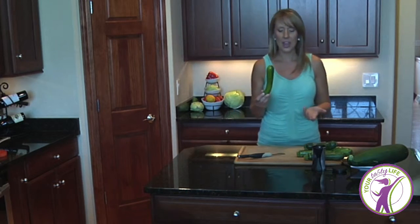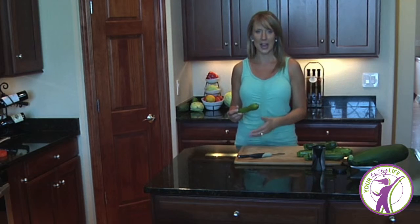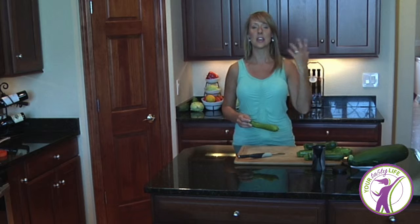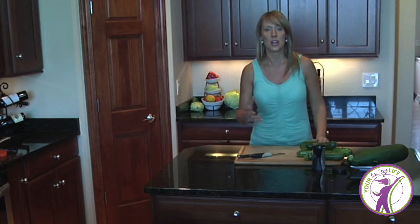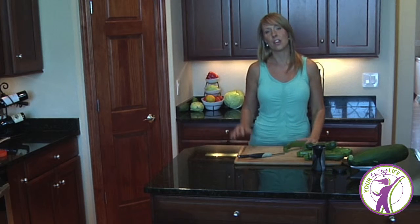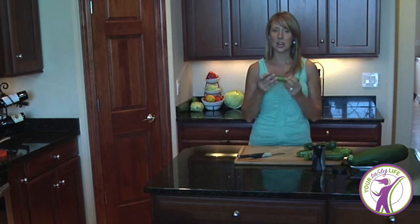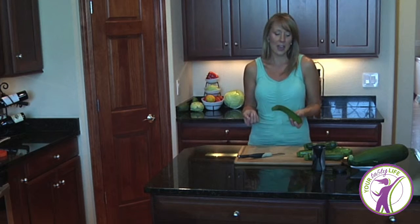We take zucchini and use it as a swap out for regular pasta. I think this works really well if you have a great sauce you're used to making — maybe meatballs, or a vegetable-based sauce. Any sauce you normally use when you make spaghetti, you can put it on top of a bed of zoodles.